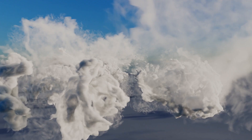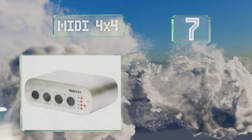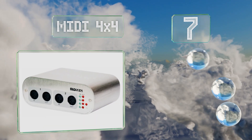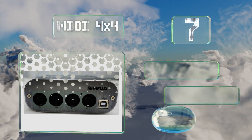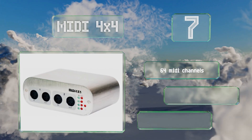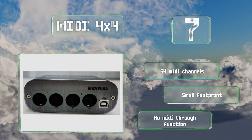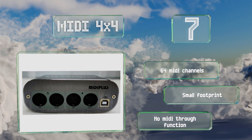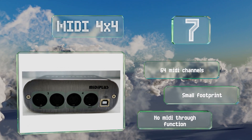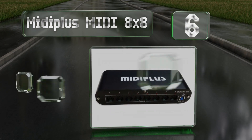At number seven, the steel chassis of the Midi 4x4 houses four inputs and four outputs, with a configuration of two each per side. It transfers data with low latency to a Mac or PC and includes a color-coded LED activity indicator for each socket. It features 64 MIDI channels and a small footprint, but there's no MIDI through function.